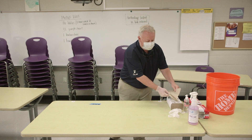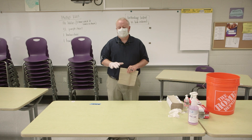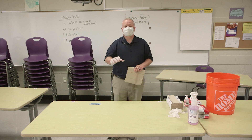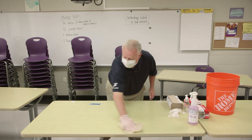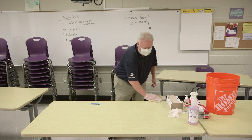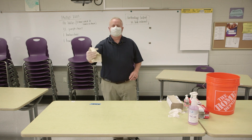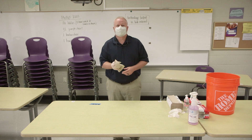Once you apply the product, walk around and spray all of your desks, tables, and surfaces. By the time you get through spraying everything down, you can come back, grab your paper towels, and begin the wiping process. Just walk around wiping down. Once your towel becomes saturated, get another towel and change out from there.